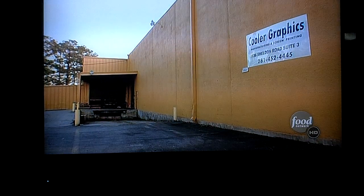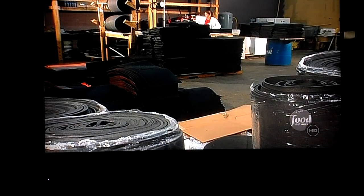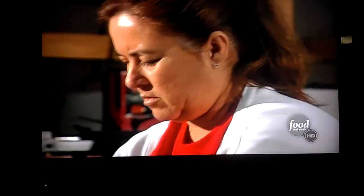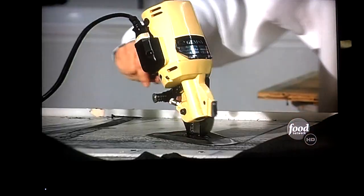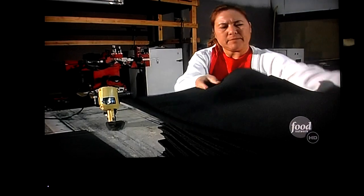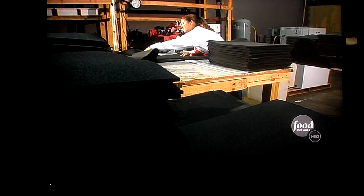Cooler Graphics in Channel View, Texas has been making the Slap, Wrap, and Go since 2001. This unique koozie begins with giant rolls of special foam. The foam itself is called a closed-cell foam, which is one of the best insulators there is. The foam is cut into sheets, forming the inner insulating layer.